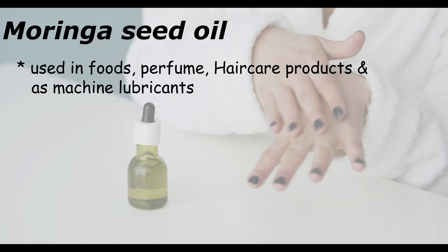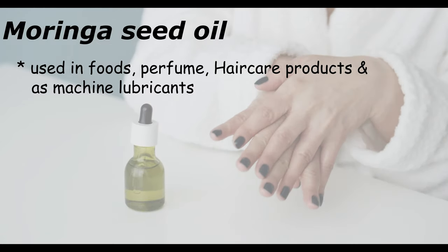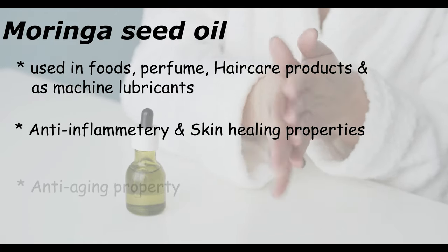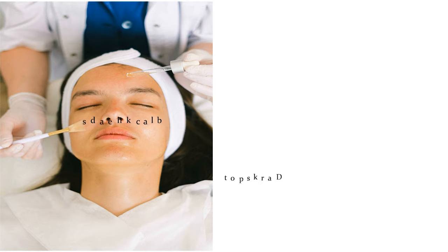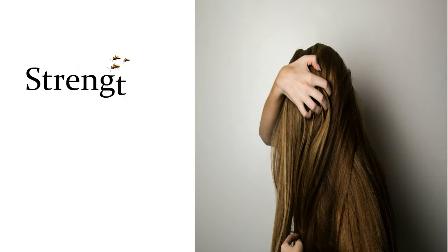Drumstick pods contain tiny seeds which are pressed to make moringa seed oil. This oil is used in foods, perfume, hair care products, and as a machine lubricant. It has anti-inflammatory and skin healing properties, and is also famous for anti-aging properties. It is used to remove acne, blackheads, and dark spots.